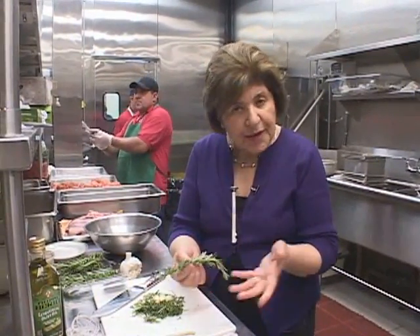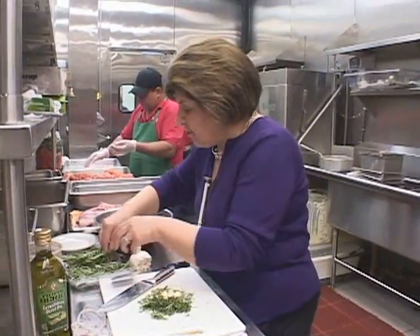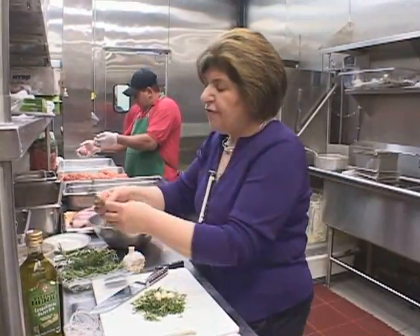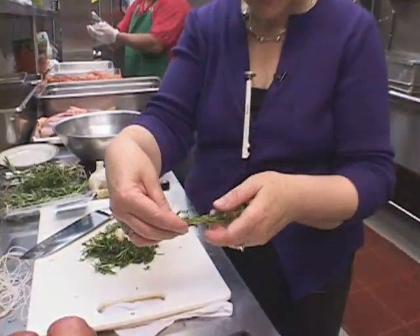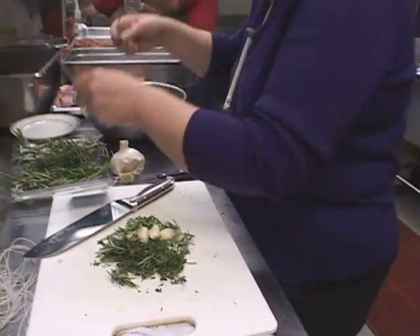To get rosemary off the stem, just push it like that — it comes right off. So we have rosemary, and I like to add some fresh thyme. Here we have fresh thyme, and again you just want to take those leaves off the stem.